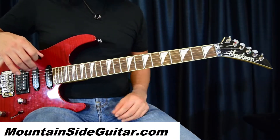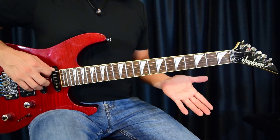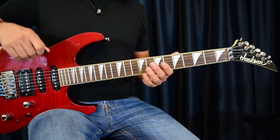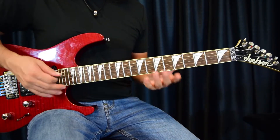Before I forget, this lesson is in standard E tuning. So first thing we do is we're going to start with this open E on the sixth string - as that's ringing we're going to go into this augmented nine, and I like to give it a little bit of vibrato. That's a really cool chord to play.